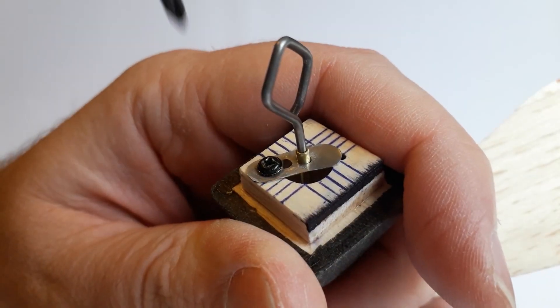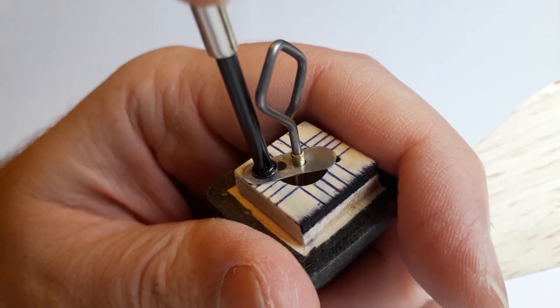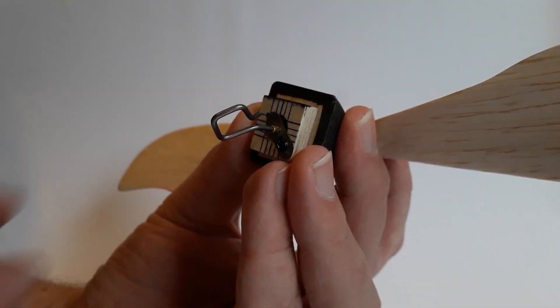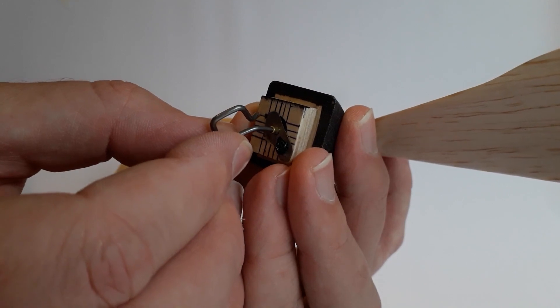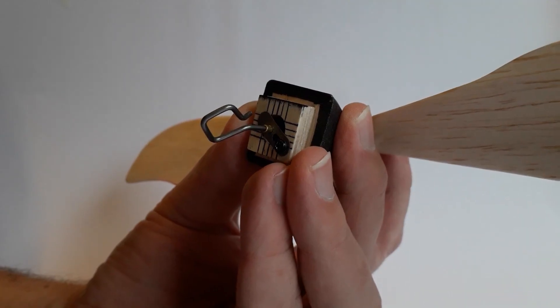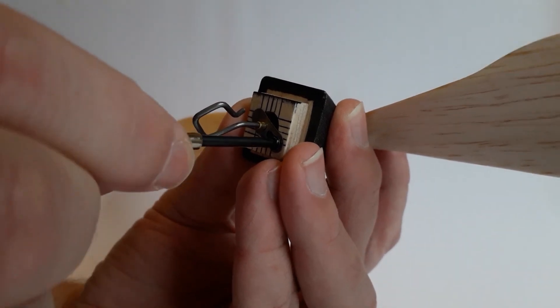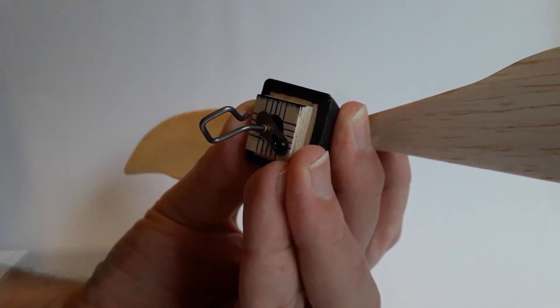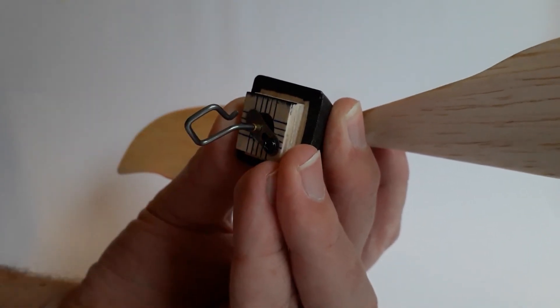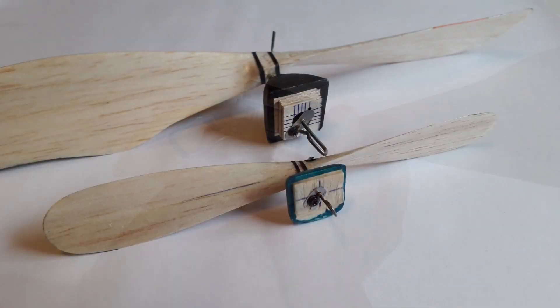By loosening the backplate screw fractionally there's still some pressure on the plate, so I'm able to reposition the shaft nice and accurately — referring to the marks on the backplate as a reference — and then re-secure it once I'm happy with the new position. Once the screw is tightened the shaft sits nice and securely. You can see I've reproduced this similar method on smaller models as well.